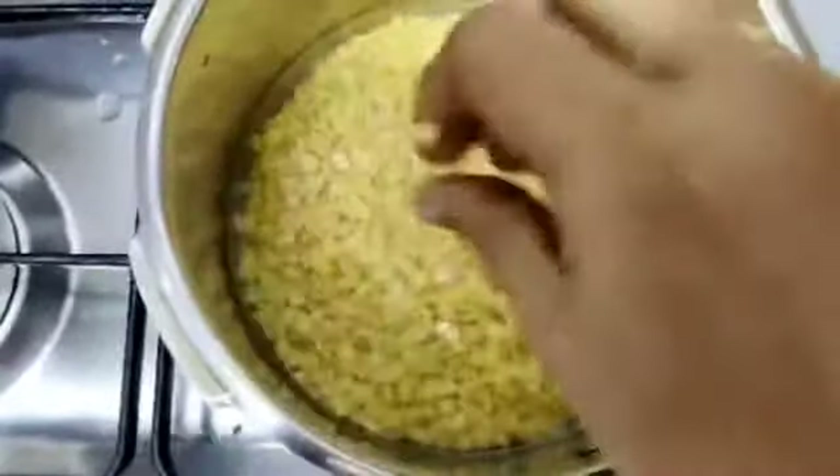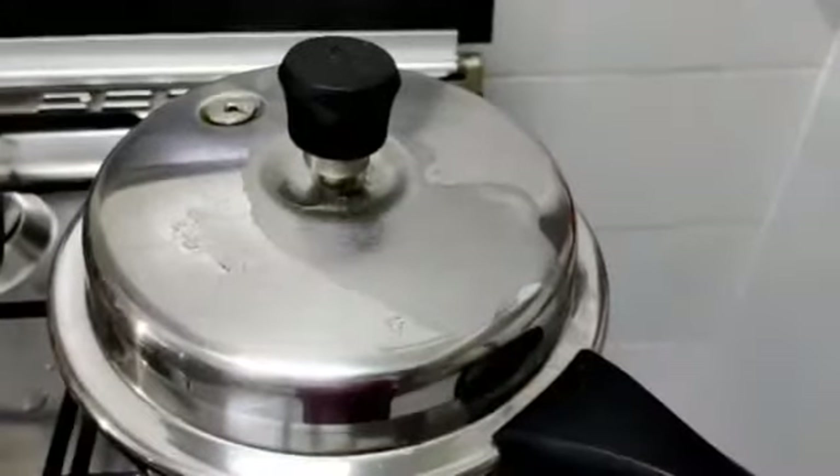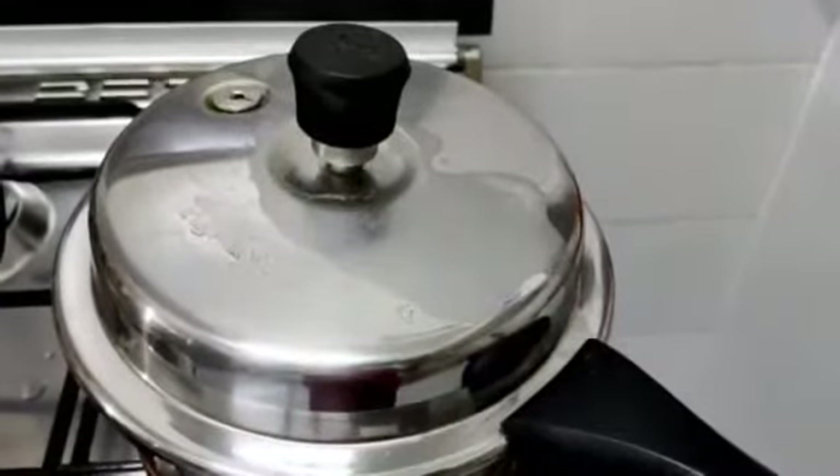Put the chukkukura in with the pappu. Set the pressure cooker to medium flame and add 3 to 4 whistles. Then press the pappu and open it up.